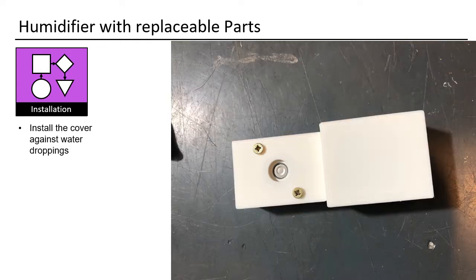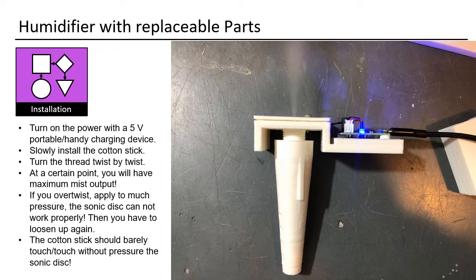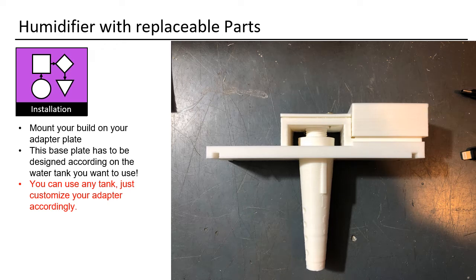Place the cover over the board — this protects it against water droplets. Get your cotton sponge stick, put it into water to have it completely wet, then turn on the power with a 5V portable charging device. Slowly install the cotton stick, turning the thread twist by twist. At a certain point you will have maximum mist output. If you over-twist and apply too much pressure, the sonic disc cannot work properly and you will have to loosen it again. The cotton stick should barely touch — or touch without pressure — the sonic disc. Mount your build on your adapter plate. This base plate has to be designed according to the water tank you want to use; you can use any tank, just customize your adapter accordingly.